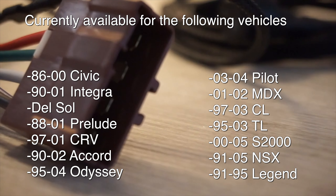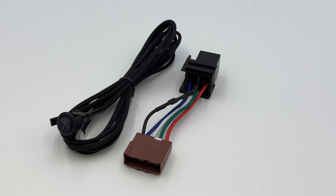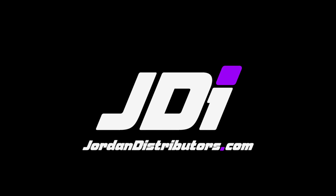You have now completed the install of the JDI main relay conversion with kill switch. Thank you for your purchase. If you have any questions, you can always reach us at jordandestrivers.com or on Instagram.